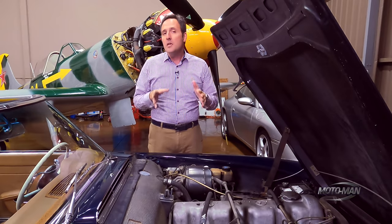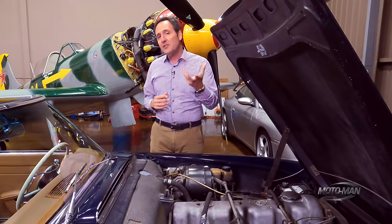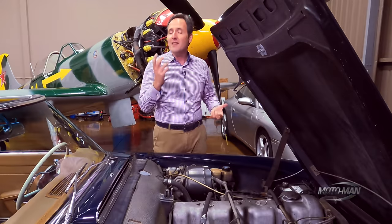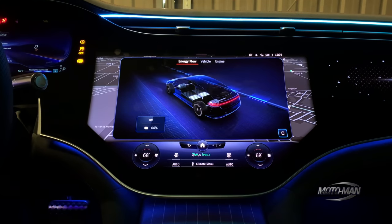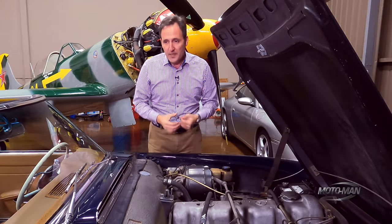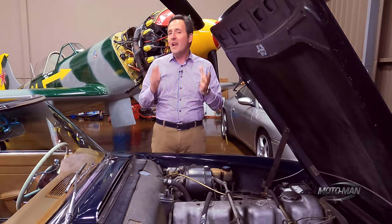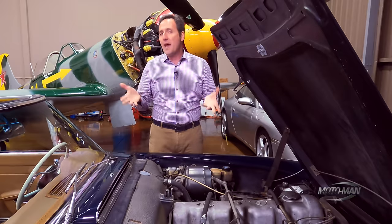How does it impact output figures? It's pretty sizable: 649 horsepower and 700 pound-feet of torque. They also added an overboost function, which takes it up to 751 horsepower and 752 pound-feet of torque.